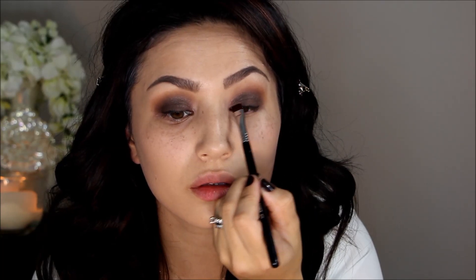Because this look is so soft and blown out, I didn't want the eyeliner to look harsh. So I'm going in with a Sigma flat definer brush and buffing over it to make it look really soft.